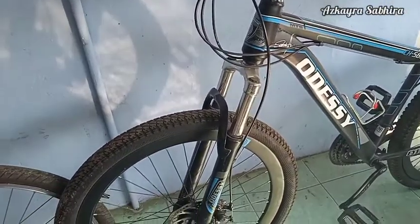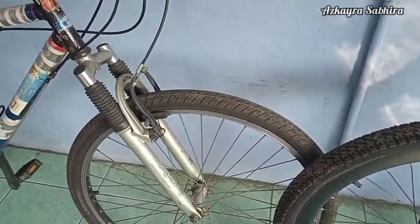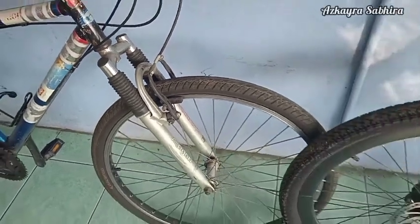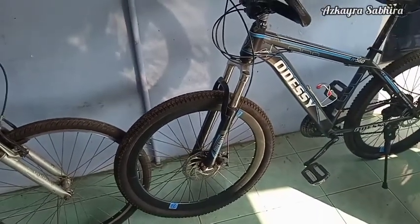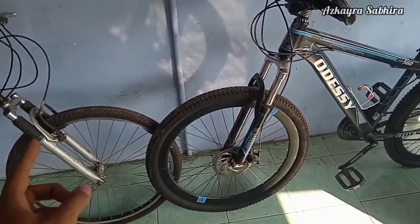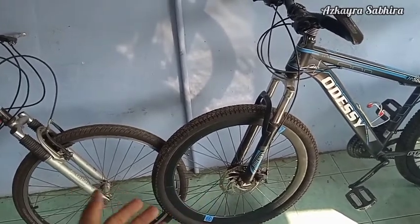Disc brake versus rim brake — hingga kini kadang masih muncul perdebatan klasik tentang mana sebaiknya yang dipilih ketika membeli sepeda. Sementara disc brake atau cakram semakin populer, dan rim brake atau rim pelek tetap ada dan masih banyak penggemarnya. Kali ini saya akan membahas plus dan minus dari disc brake dan juga rim brake.